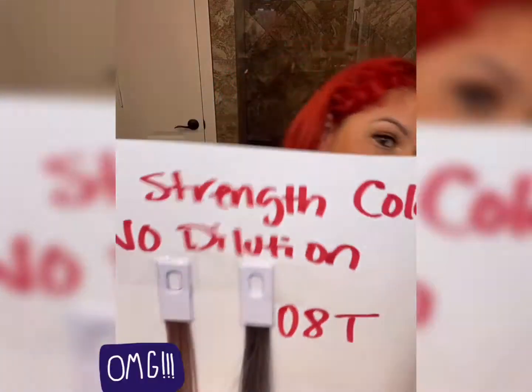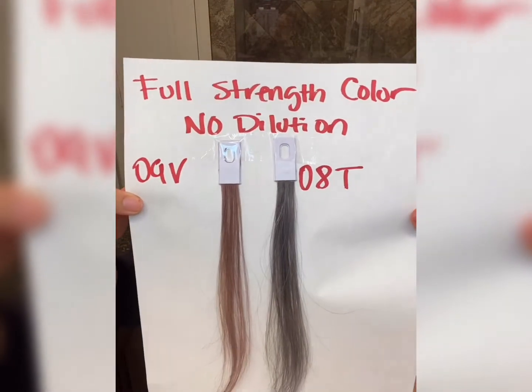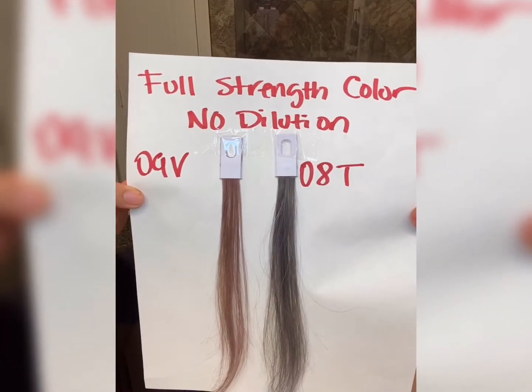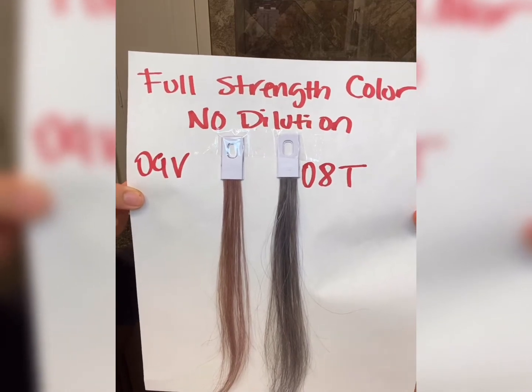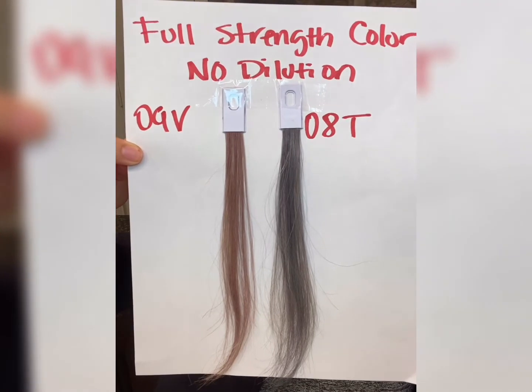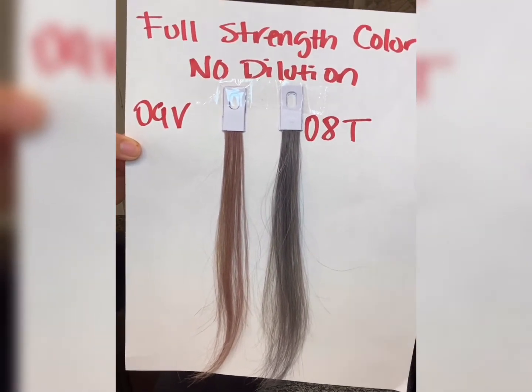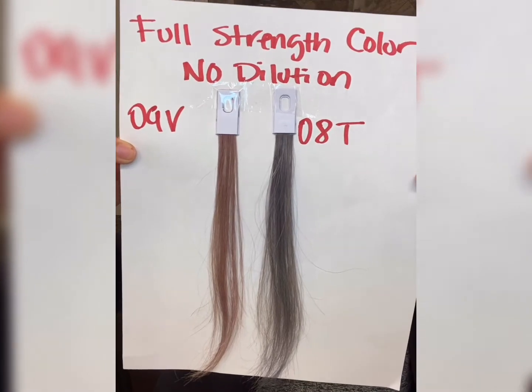This first visual is going to be max color — no clear added, straight full-strength color. I hope you can see that really well. Full-strength color with no dilution — you can see how dark that is, especially that 8T, which looks very blue steel. If you're toning your blonde and that's not the color they want, you're going to have to correct it.